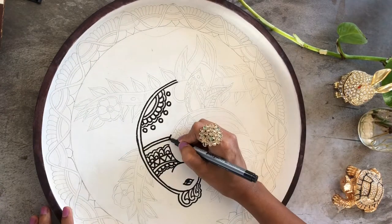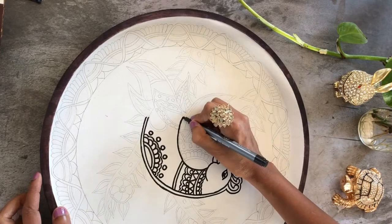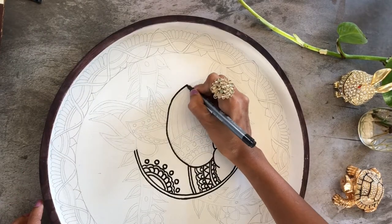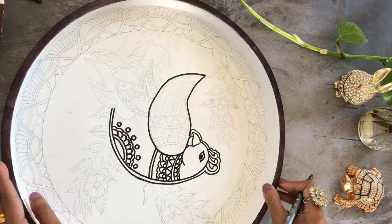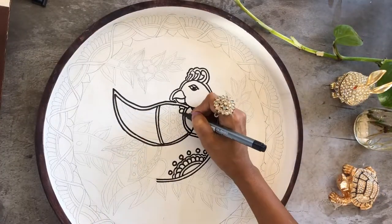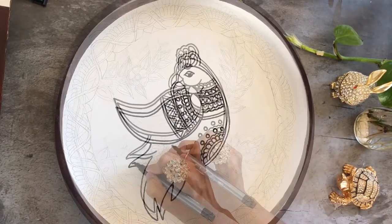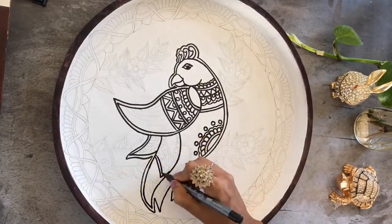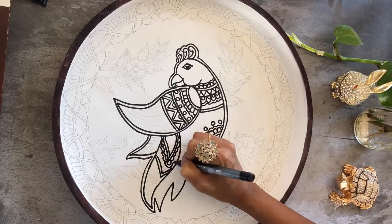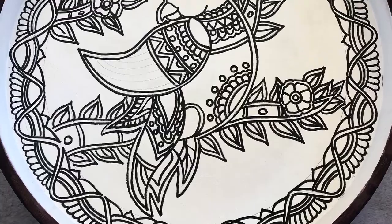I am using Arteza oil-based marker pens for drawing the outline. They are oil-based so they do not dissolve in water, which is great for outlining, and they work well on any surface like wood, stone, or ceramic. I'm just using that to do the outline, and once your outline is complete, then comes the step where you start painting.